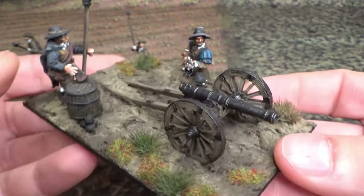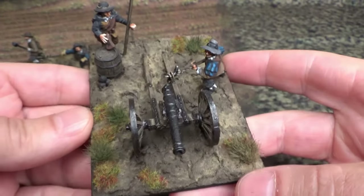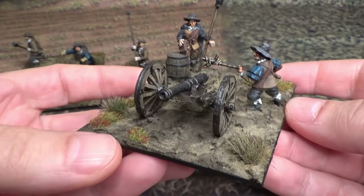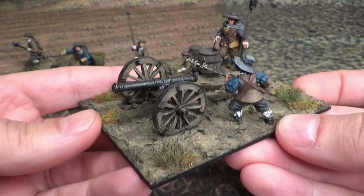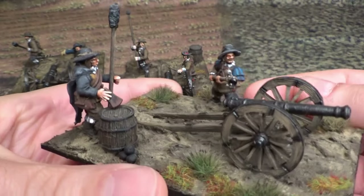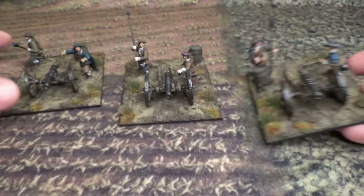I'm pleased with the base itself. Maybe I should have added some muddy puddles, but they will do. Maybe I'll do it later.